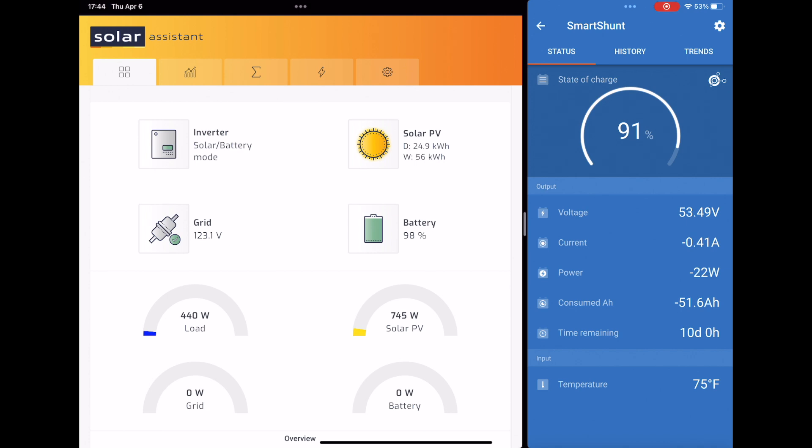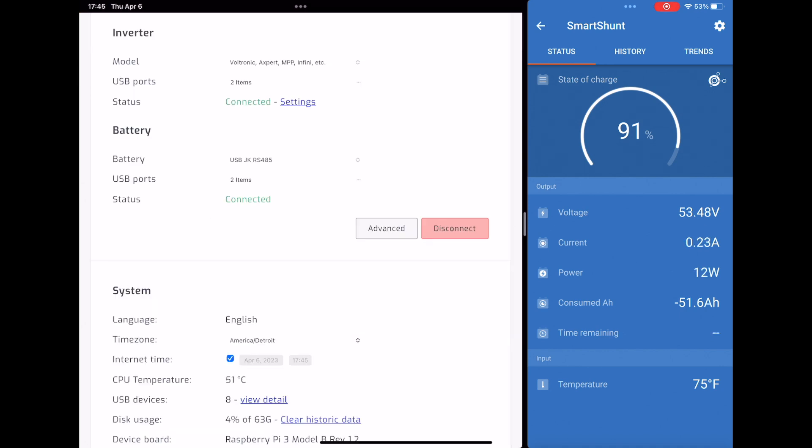You're relying on all these individual BMS's to keep track of the capacity that's going in and out for themselves, but nothing is tracking the system as a whole. And that's where the Smart Shunt comes in, because it's going to track everything that goes through it, whether it comes in or goes out, and it's going to give you the most accurate calculation that I have seen so far.